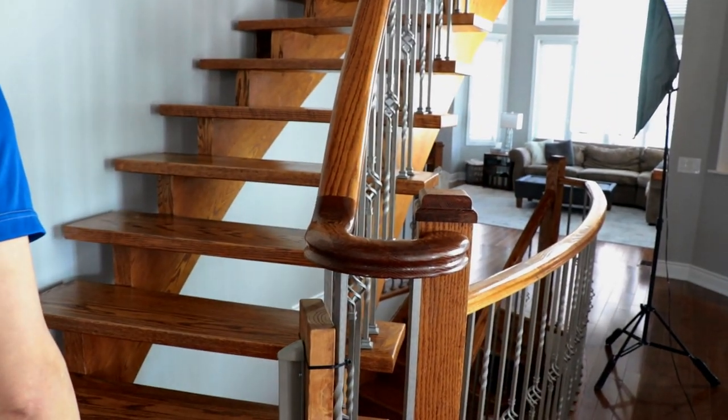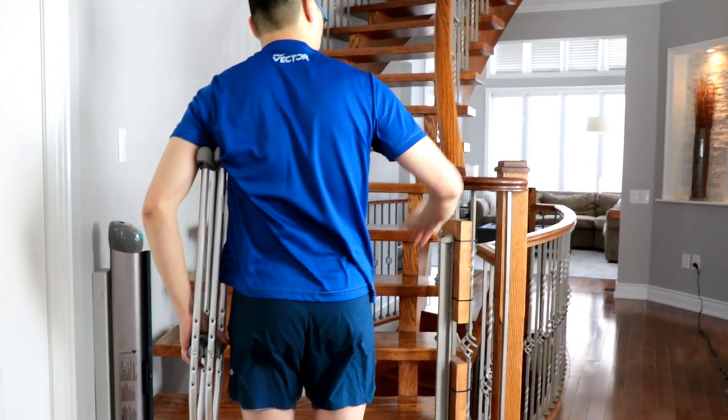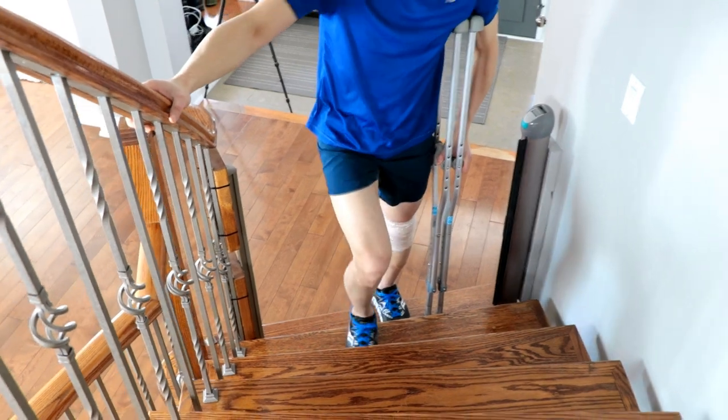When there's a railing available, you may wish to take advantage of it. To do this, simply put both crutches under the opposite arm. The crutch still moves with the injured limb and the railing can be used for additional support.